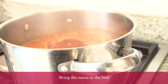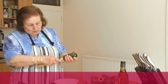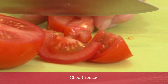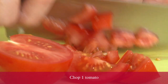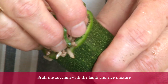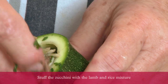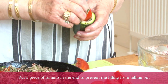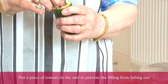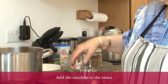Bring it to boil. Then core the courgettes or zucchini. Be careful not to make a hole all the way through. You core the zucchini out and stuff it with the rice and meat mixture. Then put into each zucchini a stopper — either tomato or potato — to stop the rice coming out. Then put them into the hot sauce and bring it to boil.